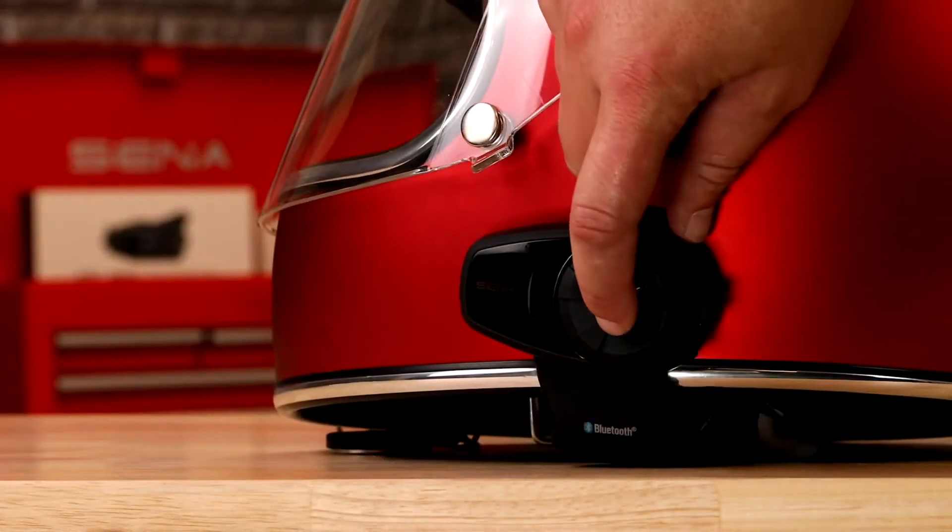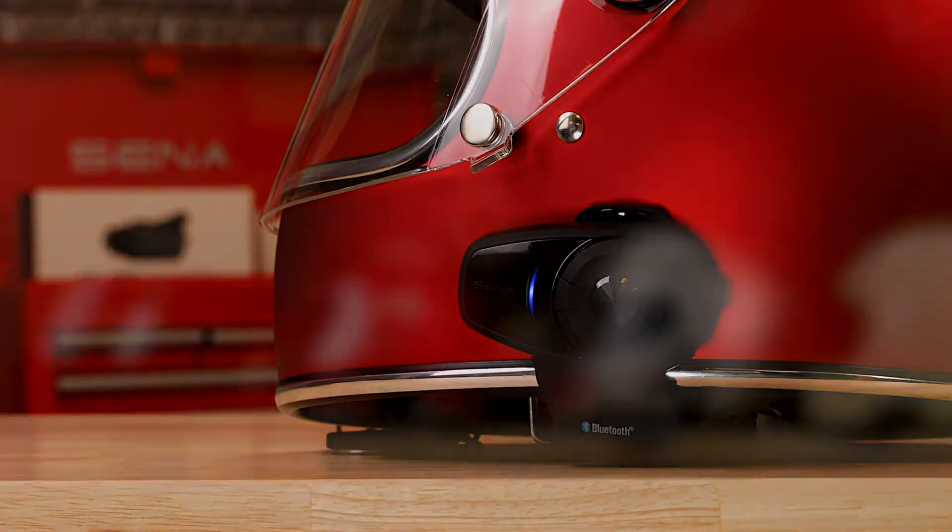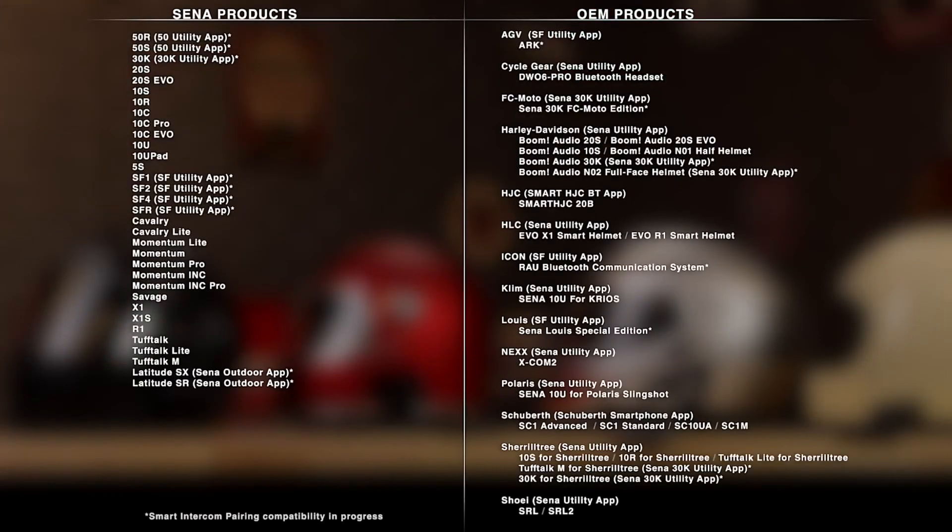With pairing data scanned and saved, all you do is use your headset to connect. Here's a list of all the products that this applies to: Bluetooth 4.0 and above Senna devices, and our other partner brands as well.